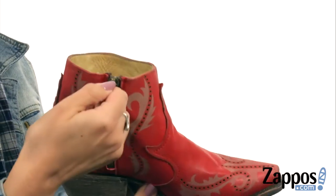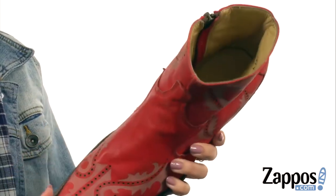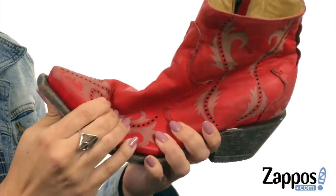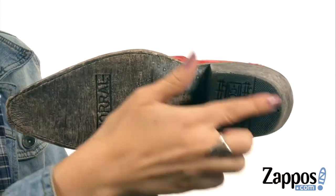You have a zipper on the opposite side for easy on and off. The inside has a really soft leather lining with a cushioned leather footbed. Got a great snip toe here, a little bit of flexibility on a low scooped heel, and has a leather outsole with a rubber heel cap.